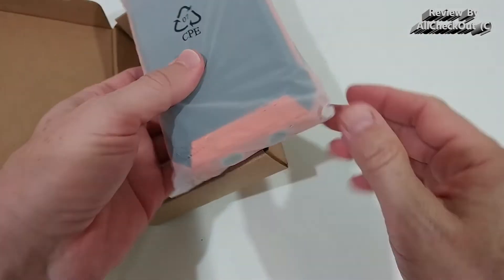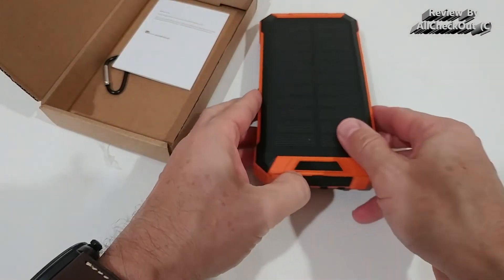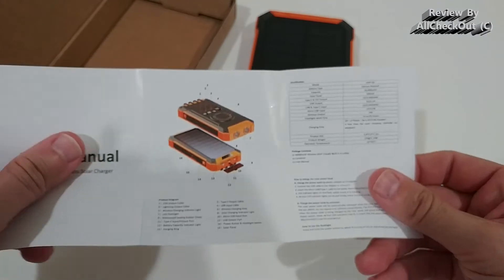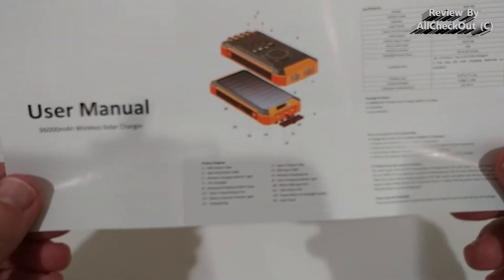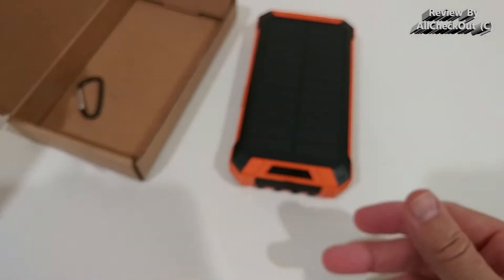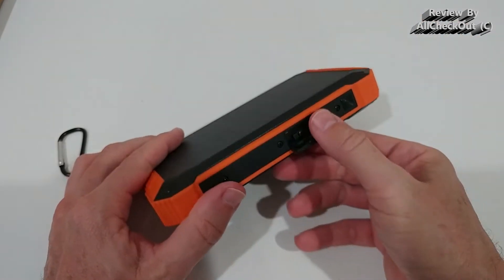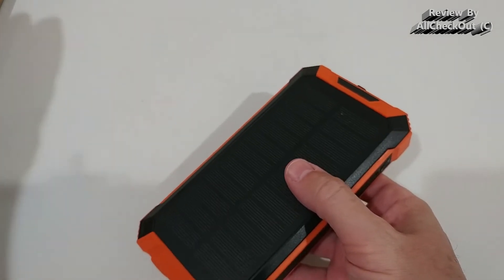It arrives nicely protected. Inside we have an instruction manual, though it's pretty straightforward to use. Here are the specs. We also get a free carabiner hook with a mount, so we can open it and attach the handle for the hook — very nice.